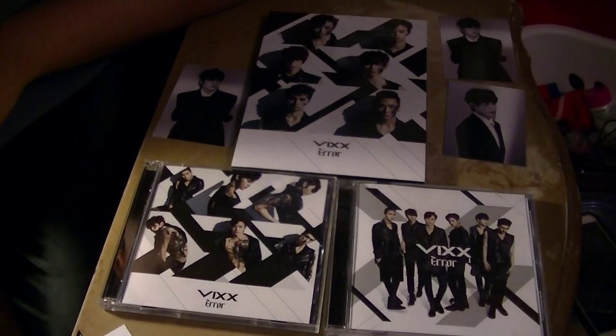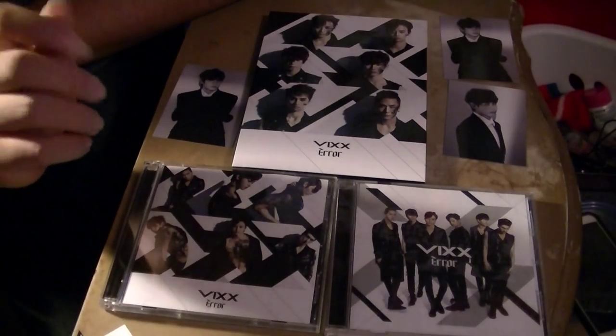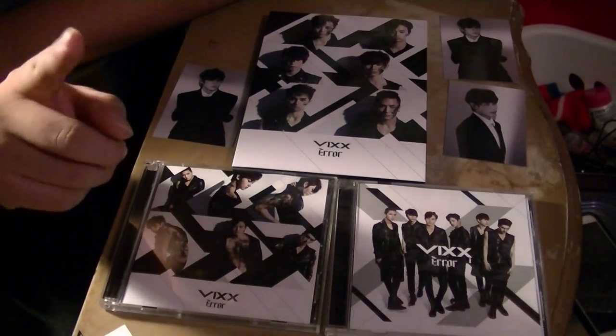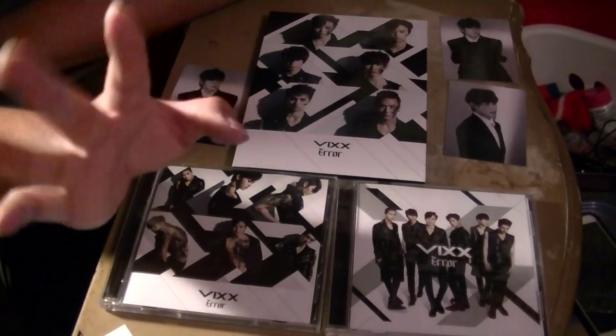So this has been my unboxing for all three versions of VIXX Error Japanese version. Make sure to like, comment, and subscribe. You can follow me on Instagram and Twitter — the links will be below. Until my next video — annyeonghaseyo!